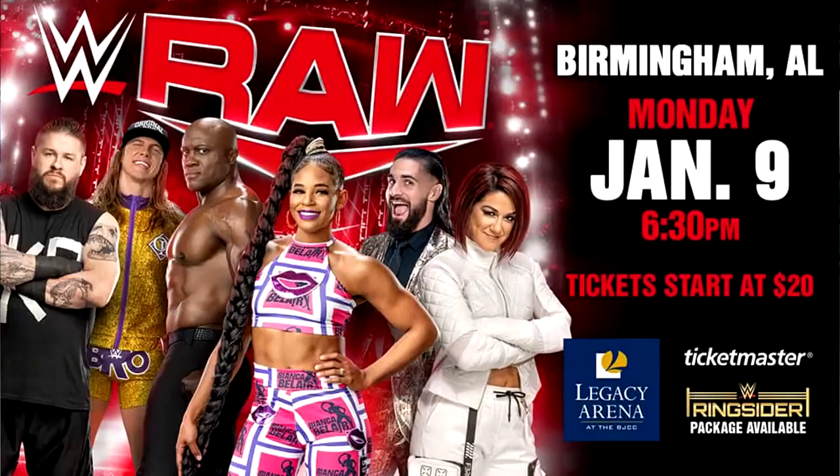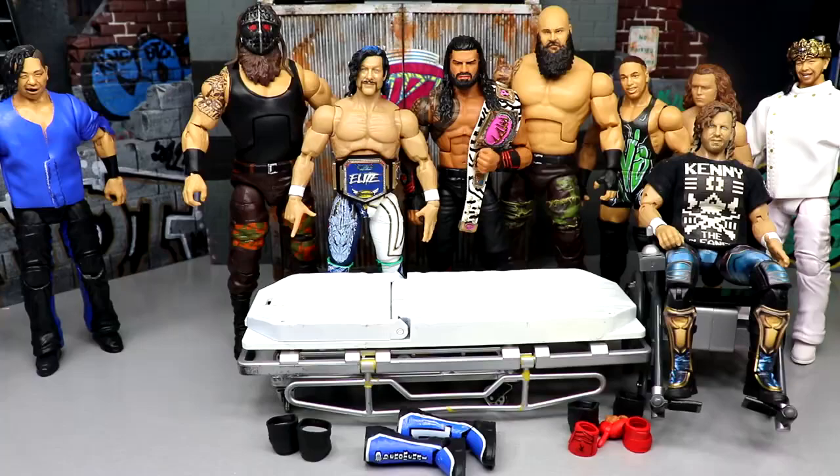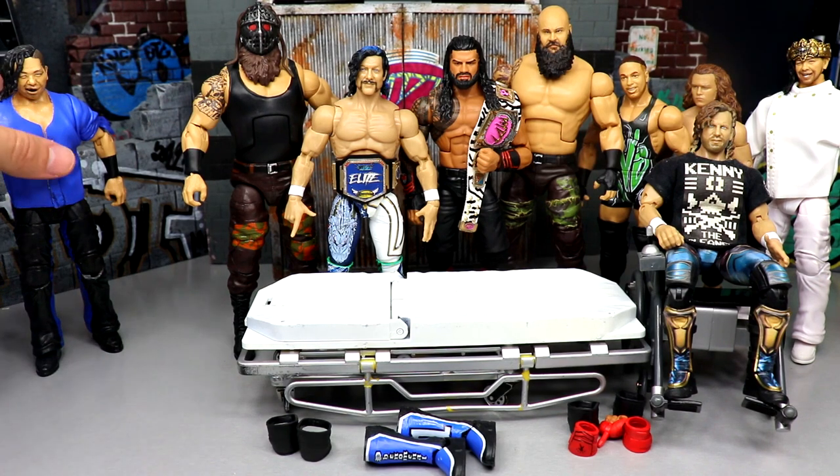Just a little PSA — next Monday, Monday Night Raw is coming to Birmingham, Alabama. If any of you guys watching will be there, look out for me — I'd love to meet you, take a picture, chat a little bit. I'll be sitting row three across from the hard cam, so it should be a pretty fun show. I look forward to meeting some of you guys there.